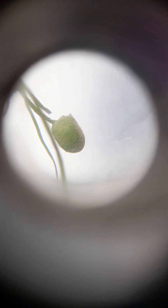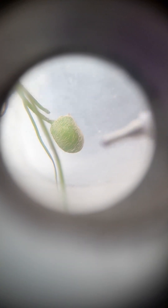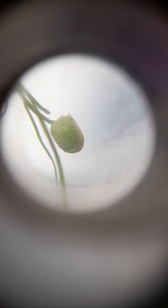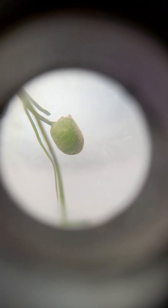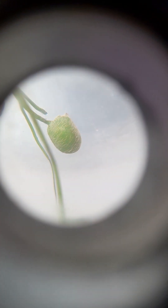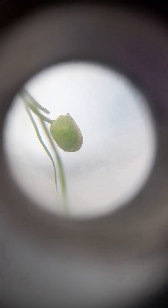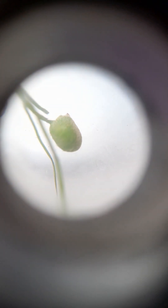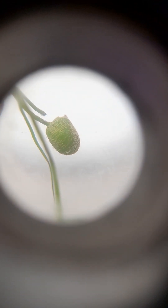So it has two parts: this round structure is its body, and this is the stalk. The place where the body is connected to the stalk is called raphe — the place where body and stalk are connected is called raphe.